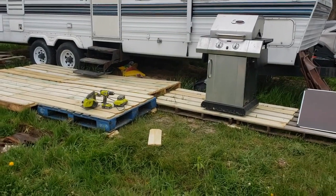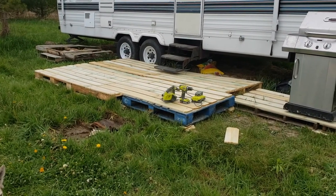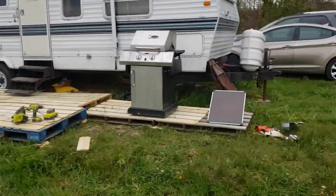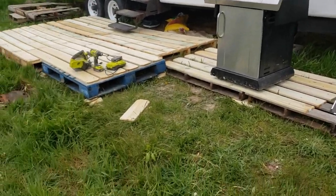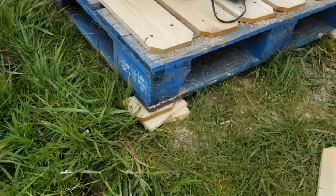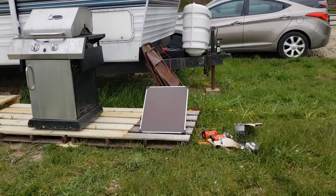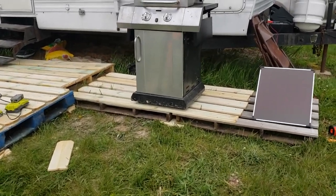This is kind of the final product. There are eight pallets here — they're all free. We finished up by the grill there; we ran out of supplies, so this is the last scrap piece we had left. We even used the little scrap pieces to kind of level it all out a little bit. It's not too level, but it's level enough to where you can walk on it and not fall over. We got a little spot for my solar panel. The grill might end up moving forward, but for now it's going to be at least off the ground.